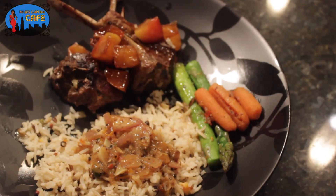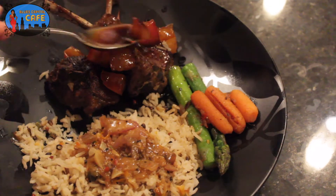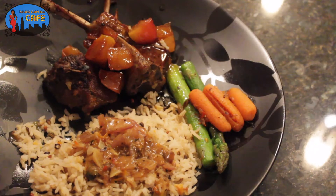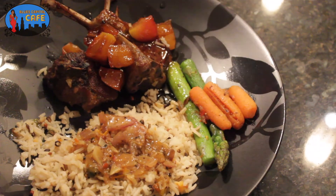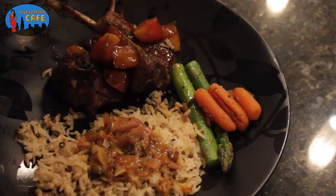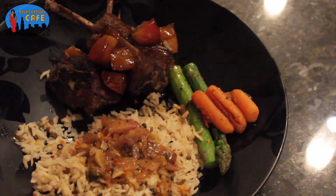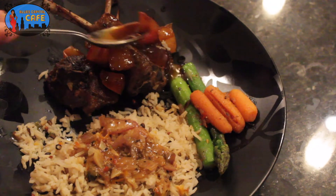Honey, this is your finished product. This morning I made some biscuits and I caramelized some apples, and we poured that juice right there on top. I got a party going on in my mouth. This is our lamb chops with caramelized apple, brown rice with asparagus.